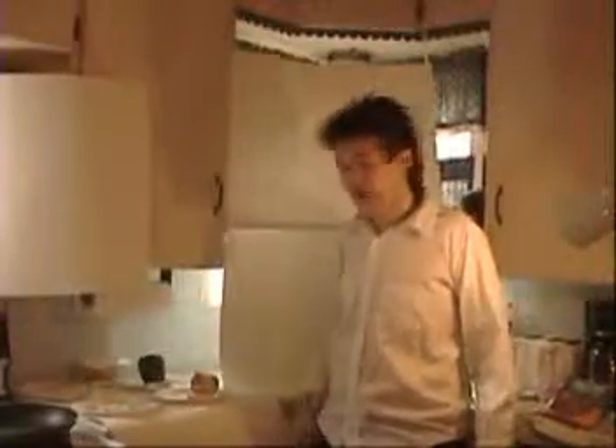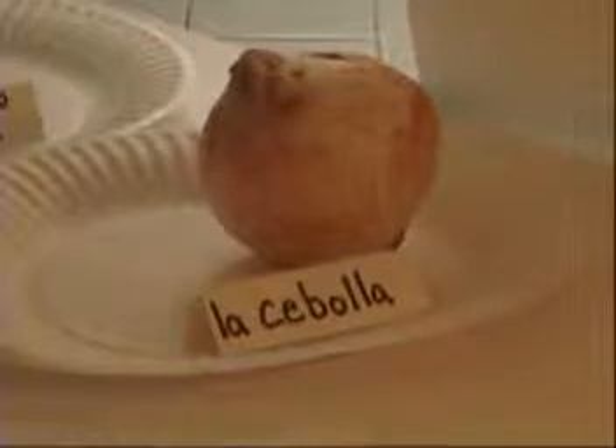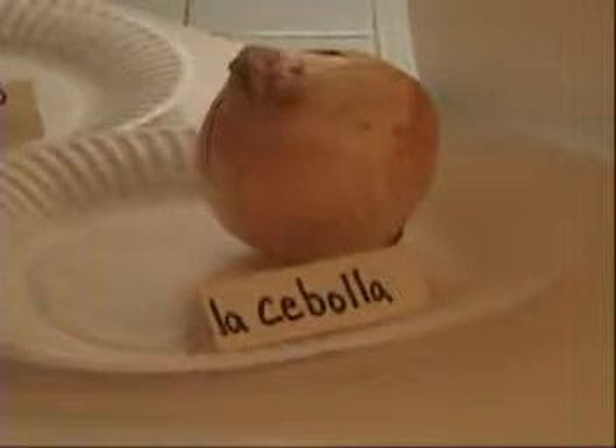Let's go with the ingredients. First of all, we have el queso, la cebola, pimiento verde, la tortilla, and la mantequilla.